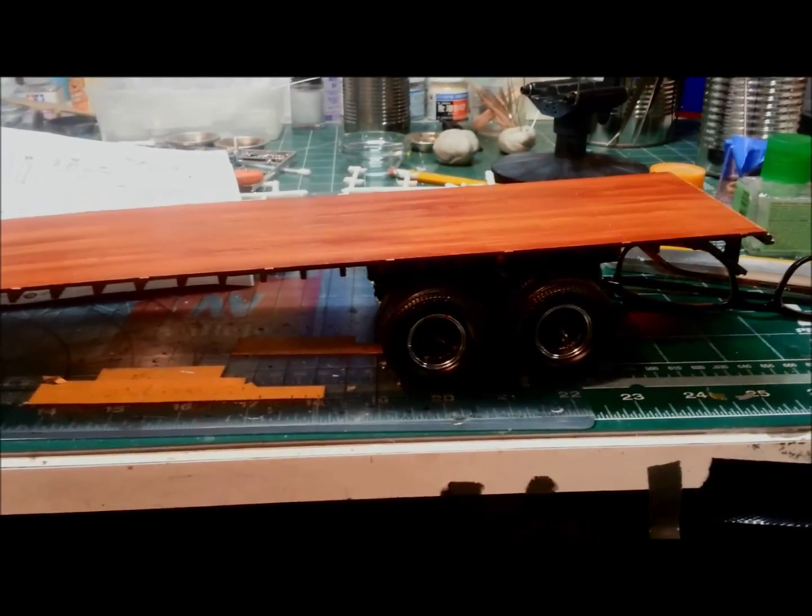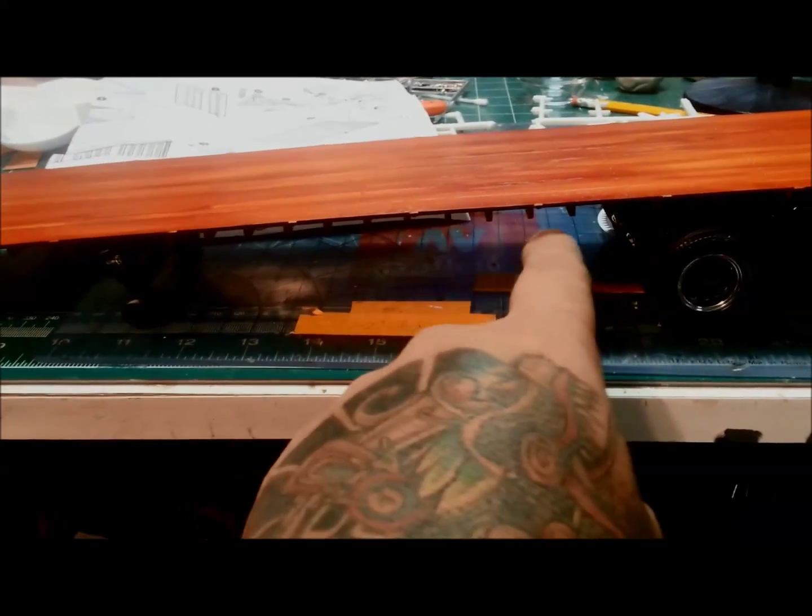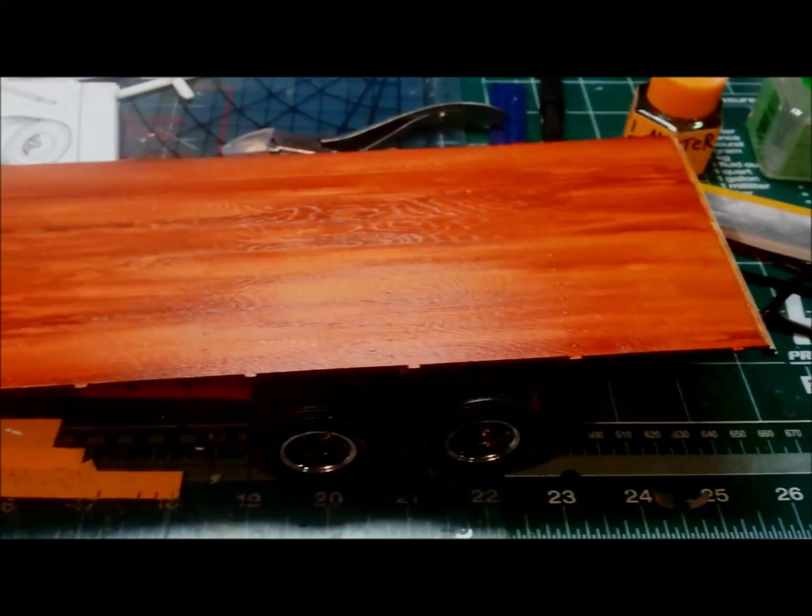There's the trailer — there's where it sits. I got that all mocked up. I still have to put the hoses in right down in here, and then once the top is painted I'll slap that on. So far everything fits well — did a lot of cleaning up on there but there it is.